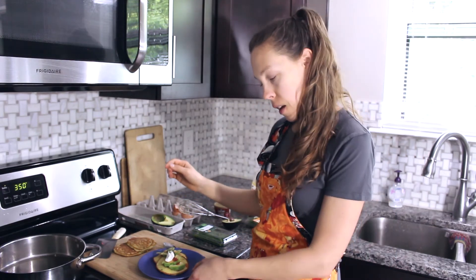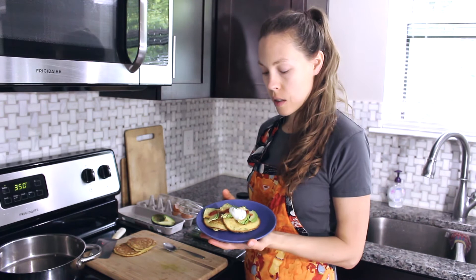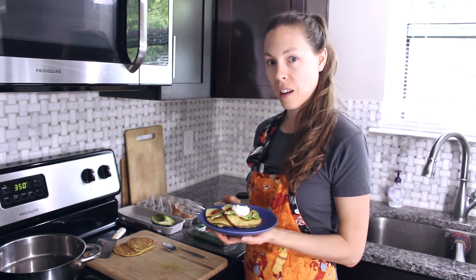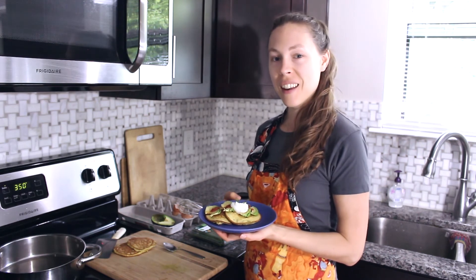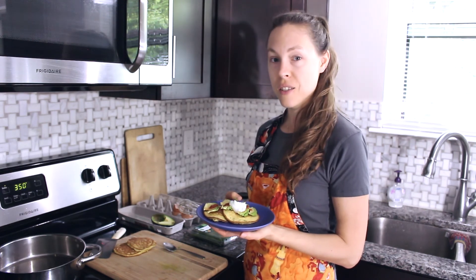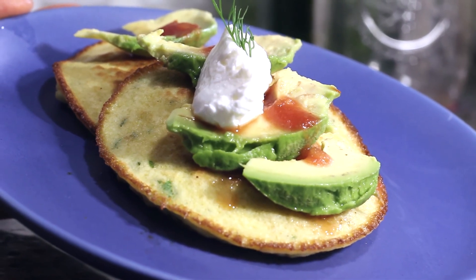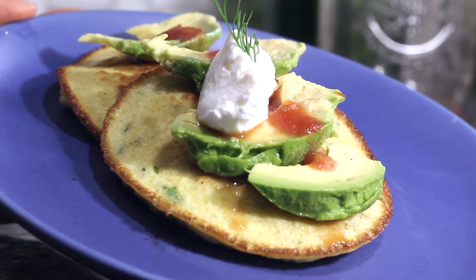A little fresh dill on top and there you have it. I've topped my pancakes with a sliced avocado, some salsa, and a little dollop of Greek yogurt. I hope you give this recipe a try and find that it will bring more satisfaction to your tummy than a very sweet breakfast. So again — very savory, very quick, delicious, nutritious breakfast. Enjoy, have a good day!